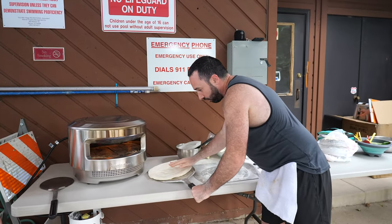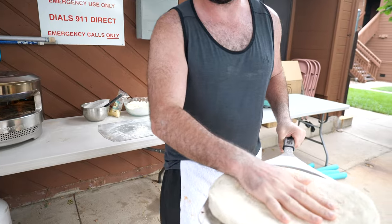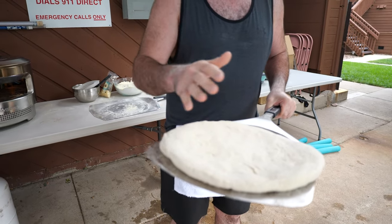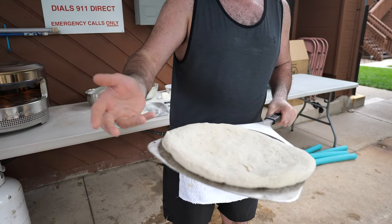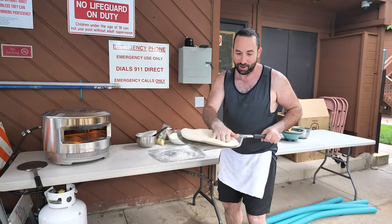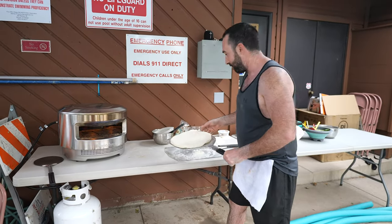We want to make sure it fits beautifully onto the pizza peel. With this oven it's ideal for a 12-inch pie, but this will be like a Chicago dish style — thick, full of sauce and cheese and ricotta. Everyone's going to love it. Give it a couple of pats and everything's going to be good.